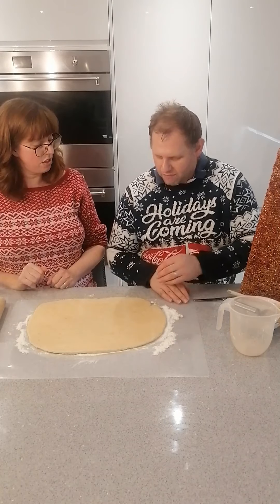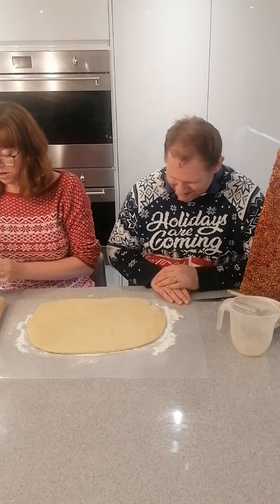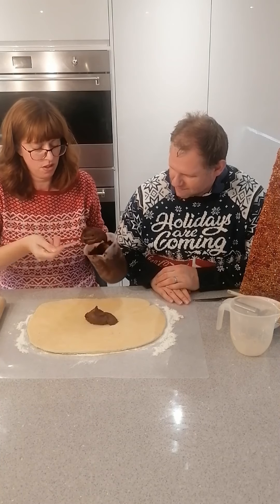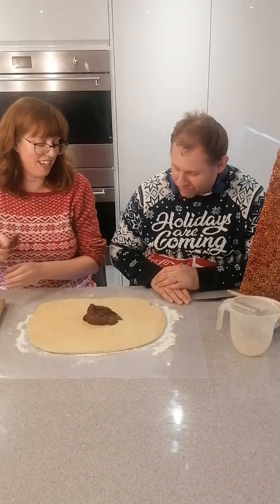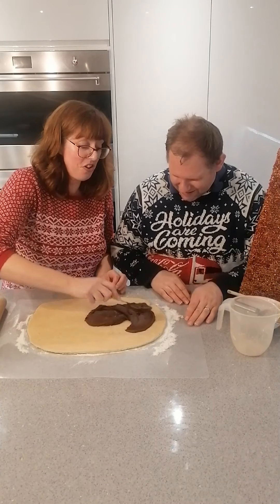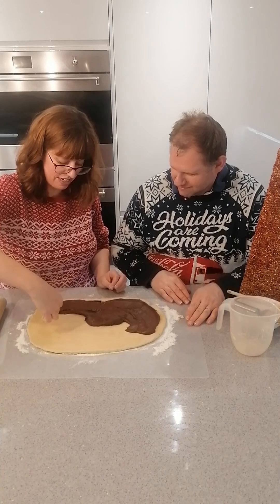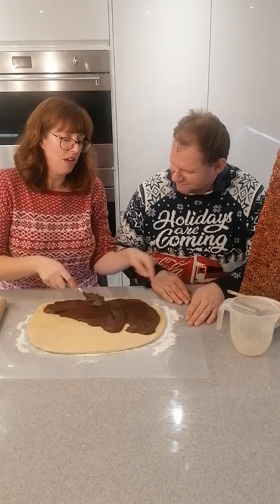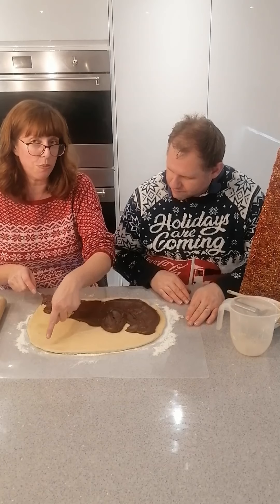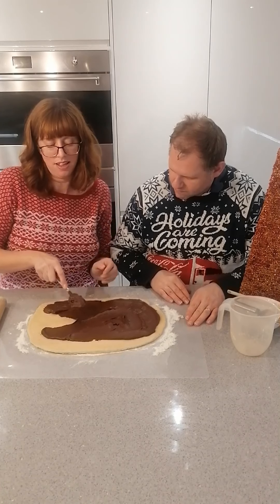That looks about right to me. Get your chocolate ganache and spread it on. That looks really delicious — don't lick it! What I'm going to do is spread it all the way to the edges on the sides and the nearest edge to us, but leave a little bit at the far edge because as we roll it I don't want it to spill out the end.